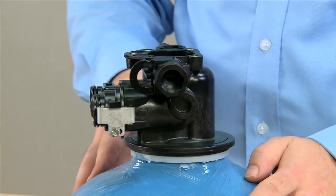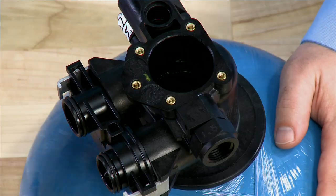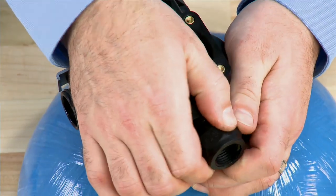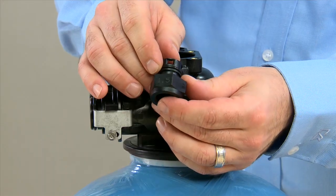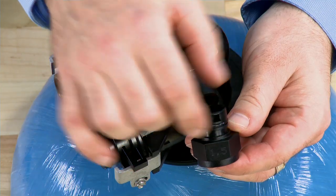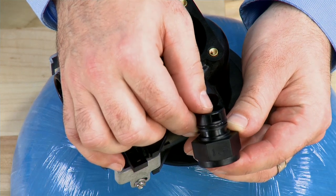We can then move to our drain assembly. This drain assembly is held in by a clip and is the same assembly that we use on our 2510 as well as our ProFlow valves. This particular unit has the embossing to say that it is listed for 1.5 gallons.